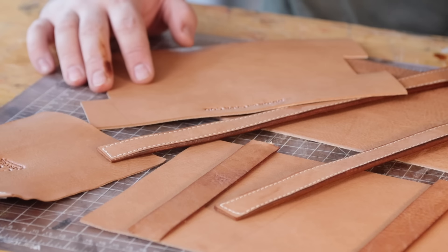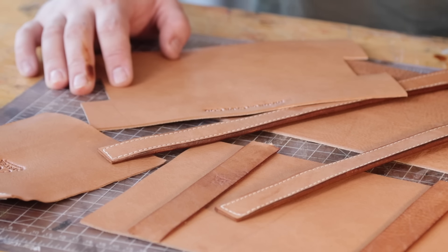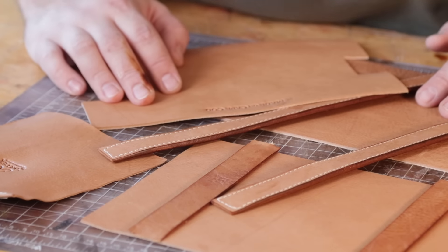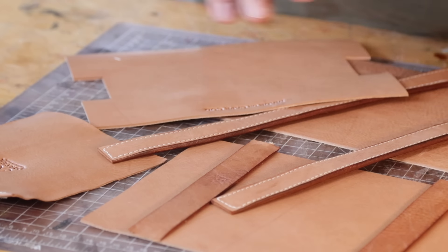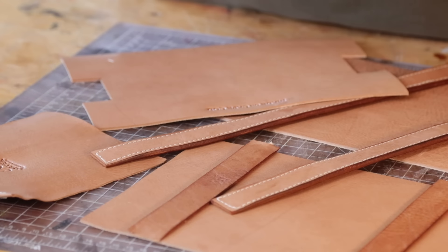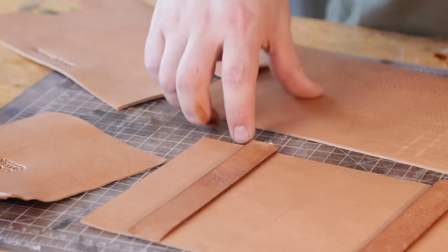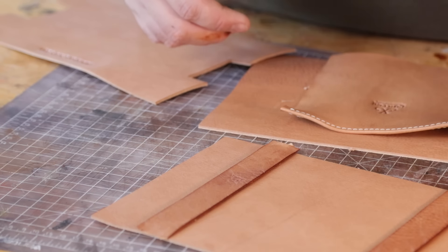I've cut out all the pieces you'll need to make this sample. I'm going to put them on the screen now so you can cut them out on your own — take a screenshot. This is just a sample, so it's a free pattern. Make sure to make your own adjustments as you see fit. I have the two body panels here, a pocket, and all of the strapping — you'll see it's going to be one inch.